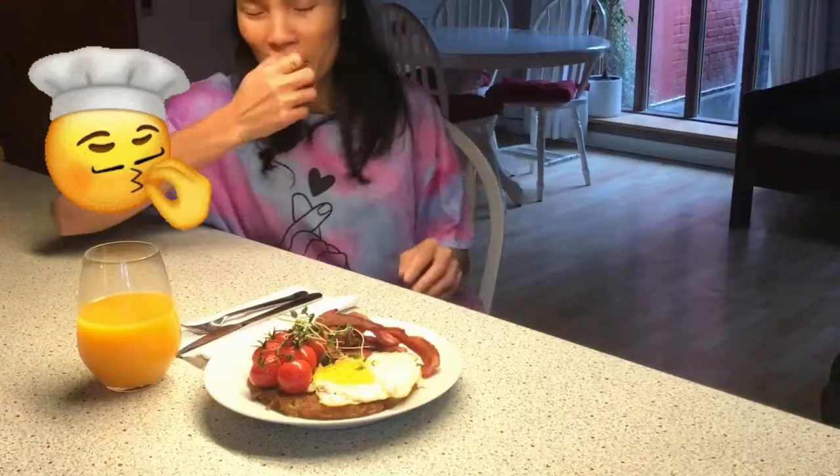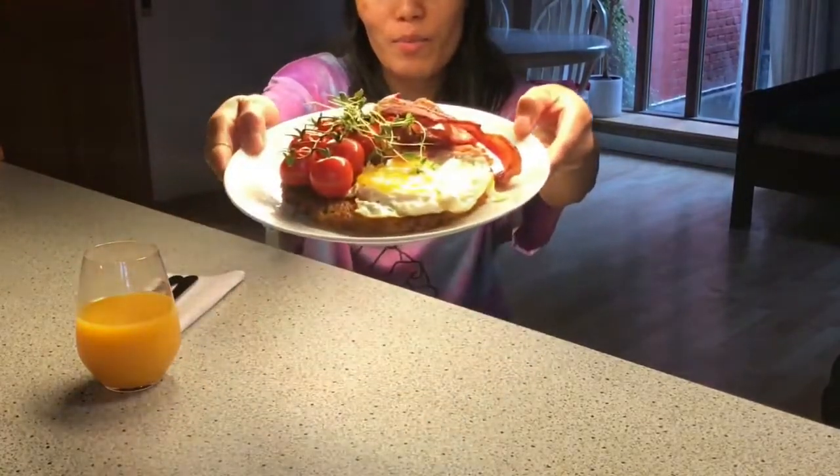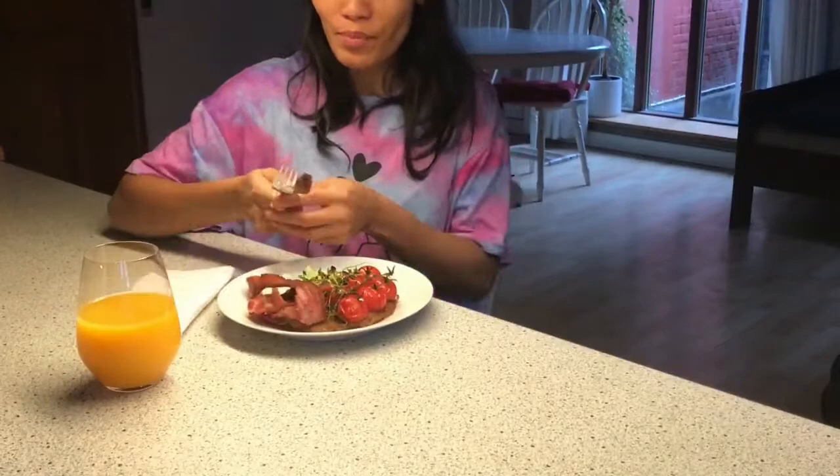Guys, it's time to taste our food. We are going to eat with appetite. Mmm, it looks delicious!